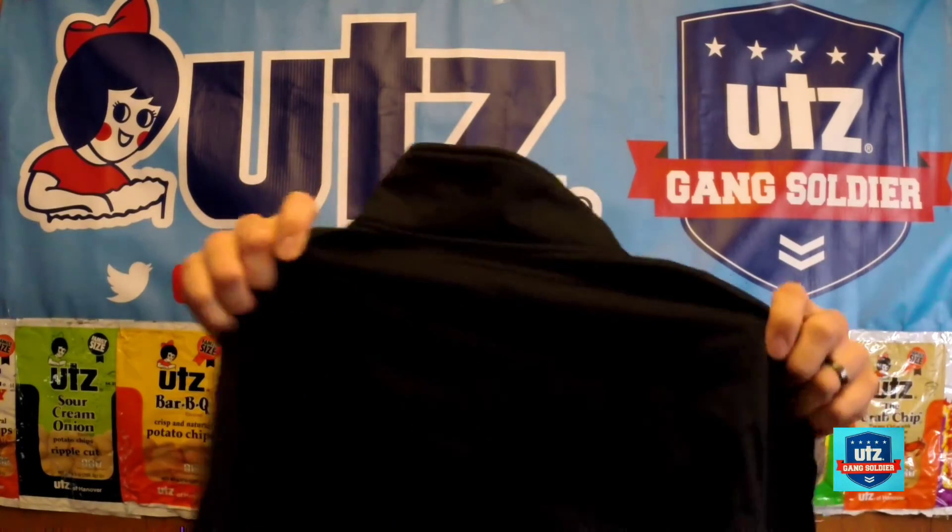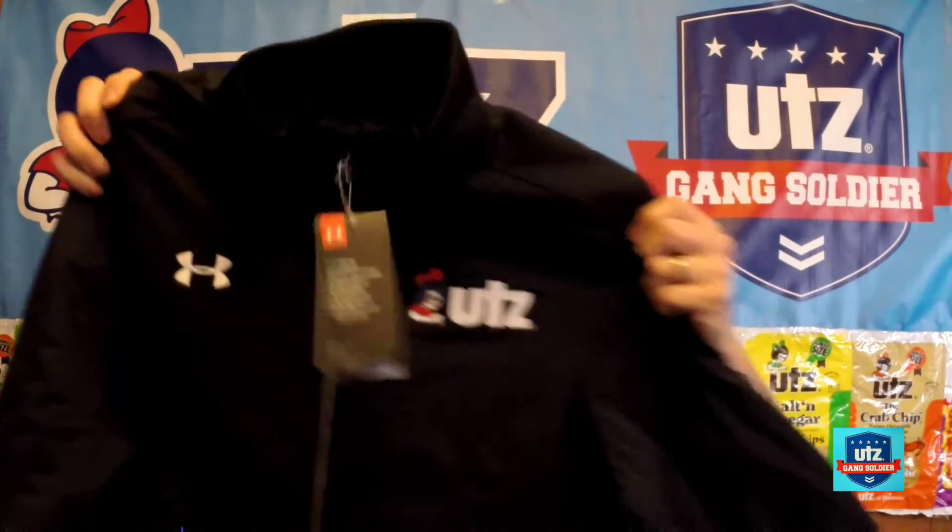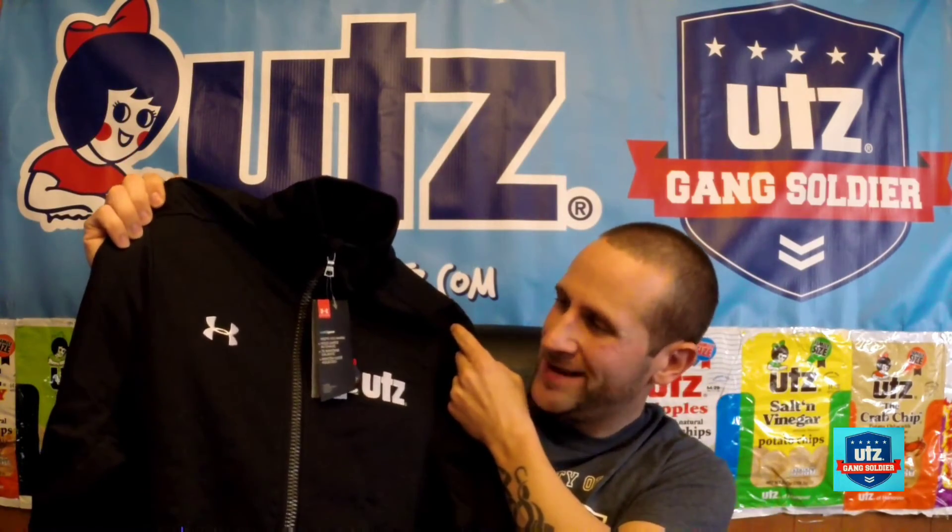The final item I ordered — this was a tough decision between the pullover hoodie and a zip-up jacket. Since I'm filming this in January, it is very cold here in Pennsylvania. I was tossed up between a pullover hooded sweatshirt and a nice zip-up jacket. I went for the zip-up jacket because I figured it'd be a little more versatile than a hoodie, and a nice warm jacket would definitely do the trick for some of these cold days we get up here in Pennsylvania.